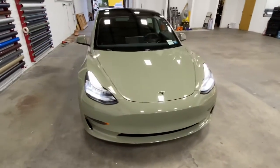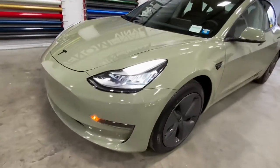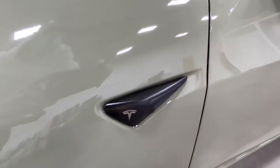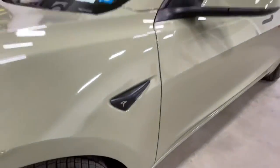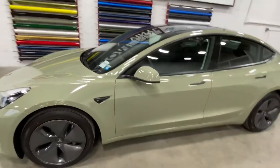We ended up doing black accents — gloss black on the emblems — and also added satin black as well as a full chrome delete, and then added those little emblems. But look at that finish — it looks beautiful.